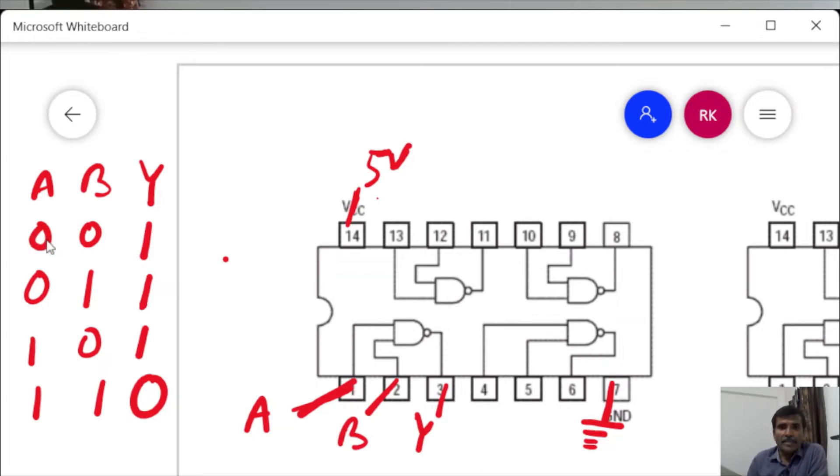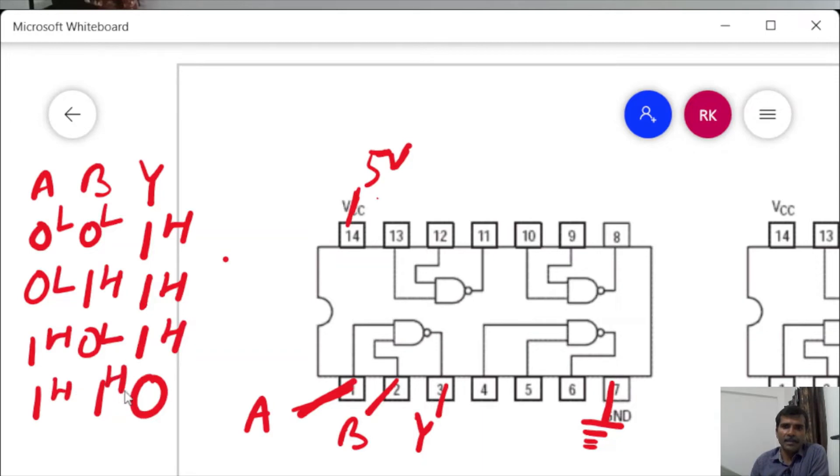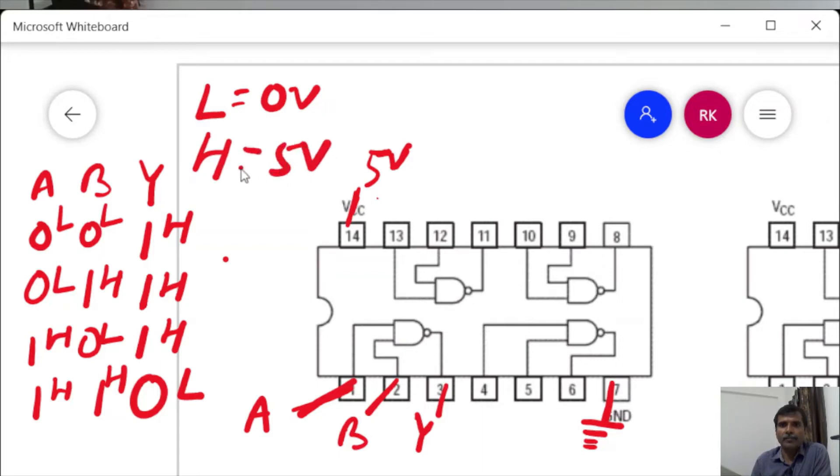What do we mean by 0 and 1? Low-low gives output high; low-high gives output high; high-low gives output high; high-high gives output low. Low is the lower value, like ground — we connect 0 volt for low. For high we connect 5 volt.